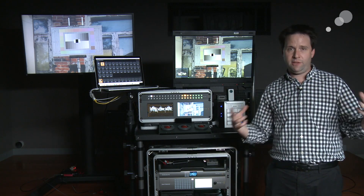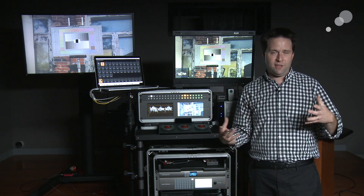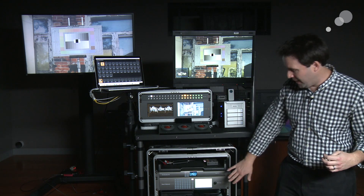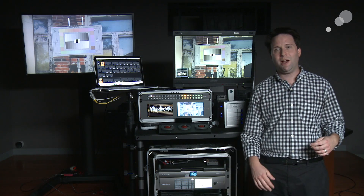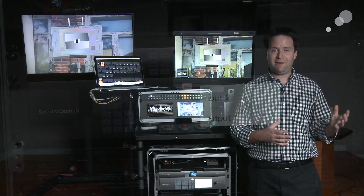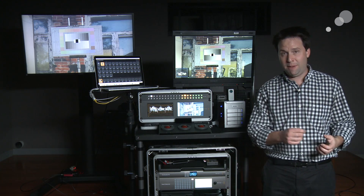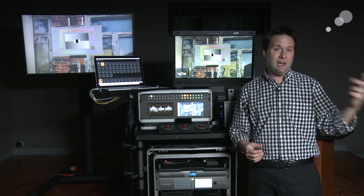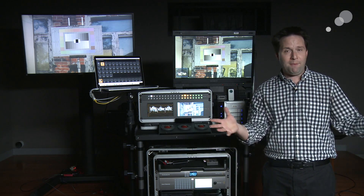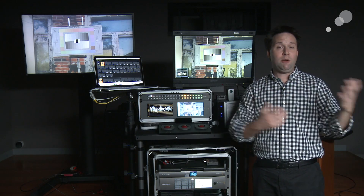The heart of the system to me is the Matrix SDI router. We always want one of these in every cart. I have in my case a real overkill device here, the Smart Video Hub 40x40. This is a Blackmagic product that takes up to 40 inputs and sends them to up to 40 outputs. Matrix in the sense that any one input can go to any number of outputs, or any input can go to any one output — so it can send any signal any which way.